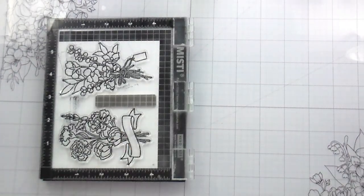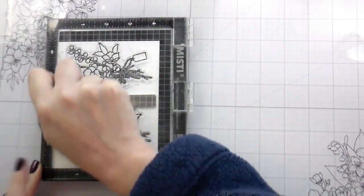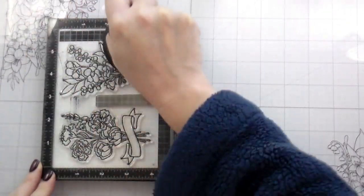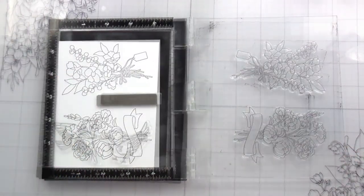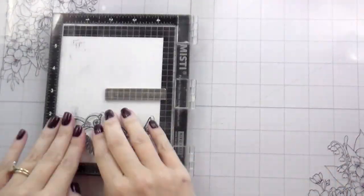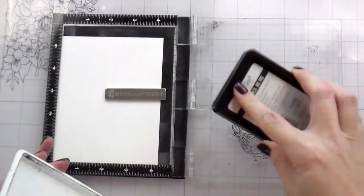Here I am stamping down the images. I'm using Intense Black ink from Honey Bee, which is safe for alcohol markers — what I'm going to be using today to color. I stamped four of each: four flowers, four birds.